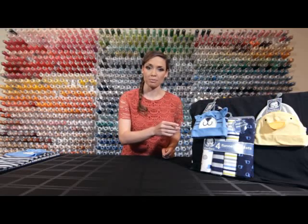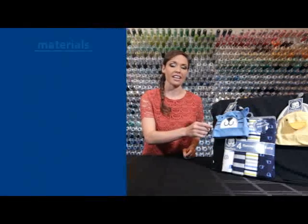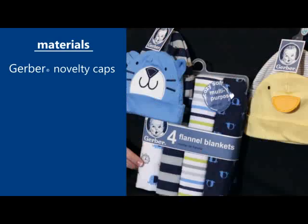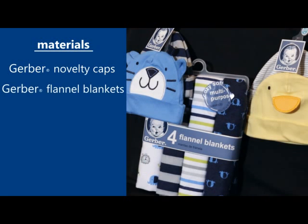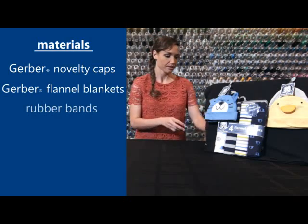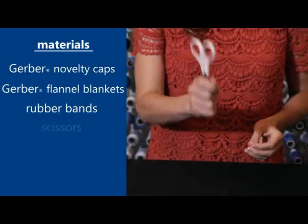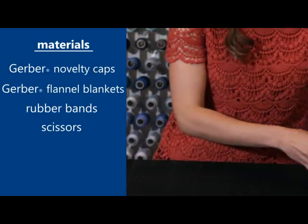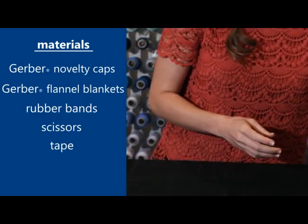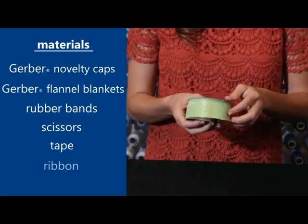The first thing you're going to need to pick up from the store or order online is your Gerber two-pack of very cute novelty caps and your four-pack of Gerber flannel blankets. You'll also need a few rubber bands, your favorite pair of scissors, tape, and some ribbon in the color and width of your choice.